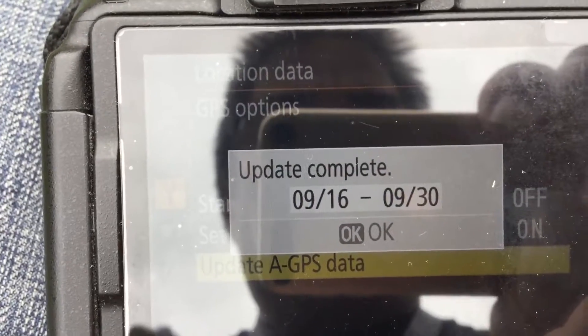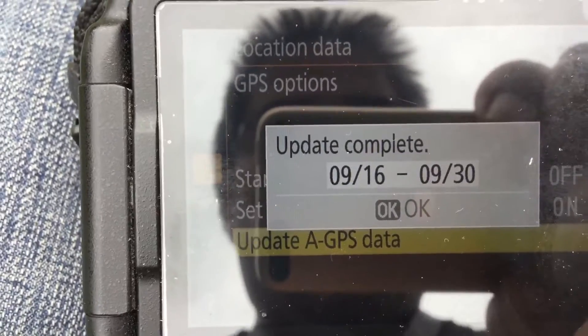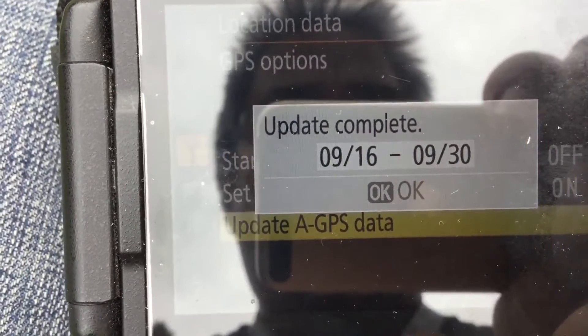Once it's updated, it says update complete. It shows the date range. I'm going to click OK.